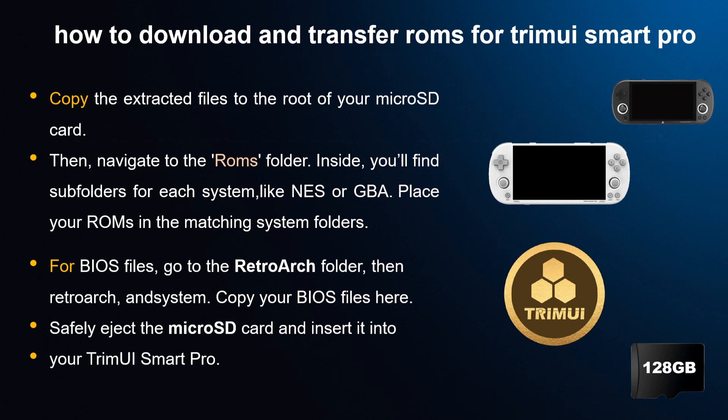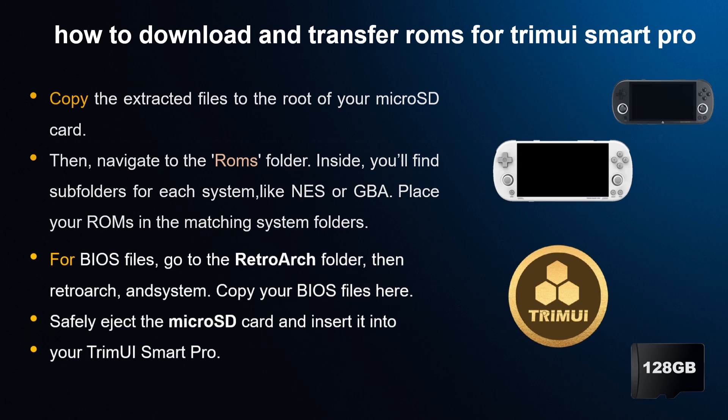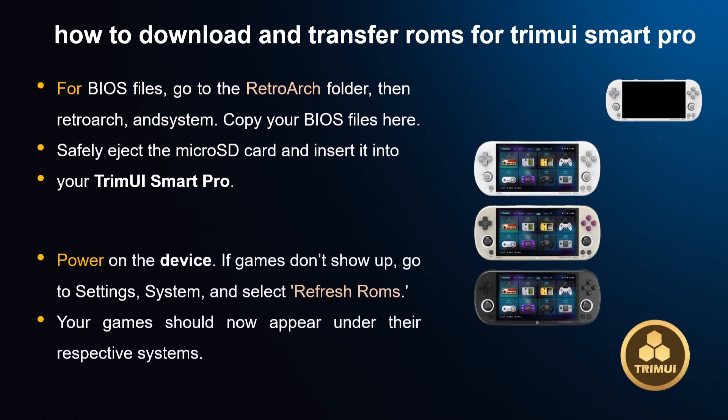Insert the micro SD card into your TrimUI Smart Pro and power on the device. If games don't show up, go to Settings, then Systems, and select Refresh ROMs. Your games should now appear under their respective systems.